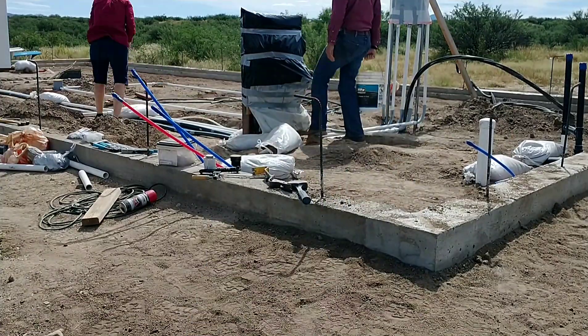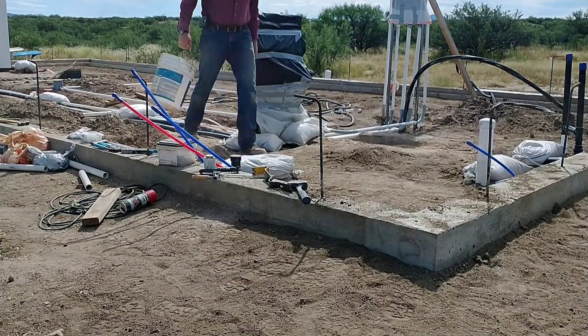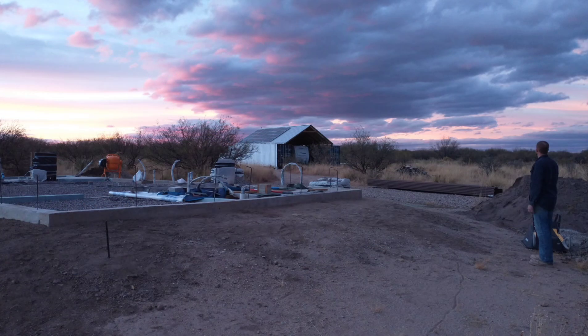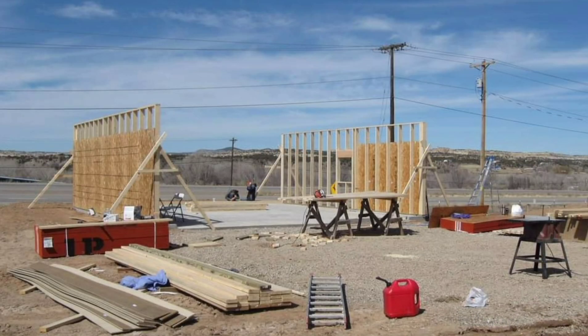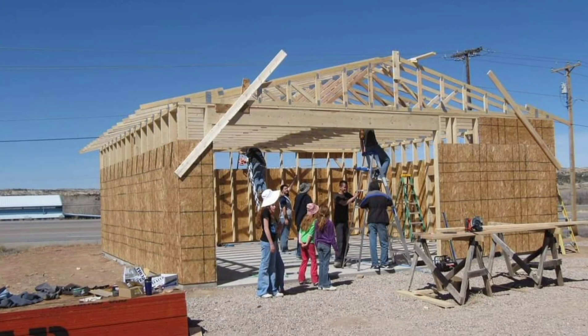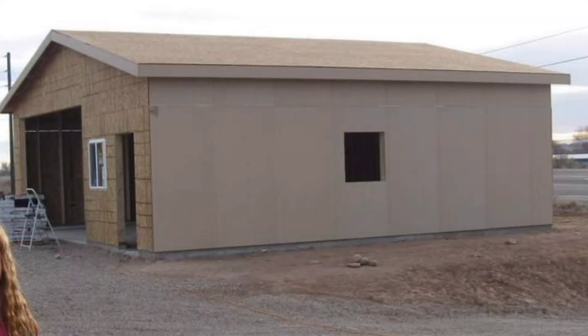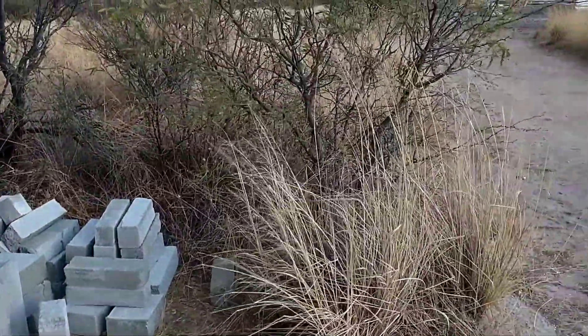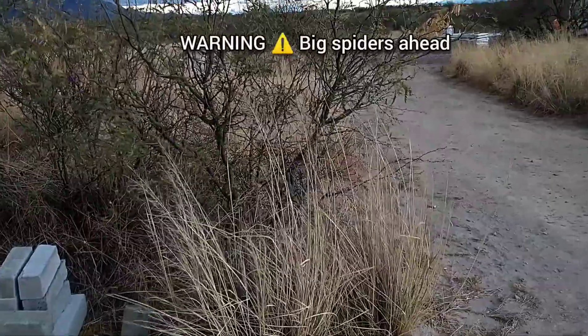I've always built smaller structures using this method — a 30x30 detached garage, several additions, that kind of thing — but this will actually be my first full home to build. I'm really excited and looking forward to it.